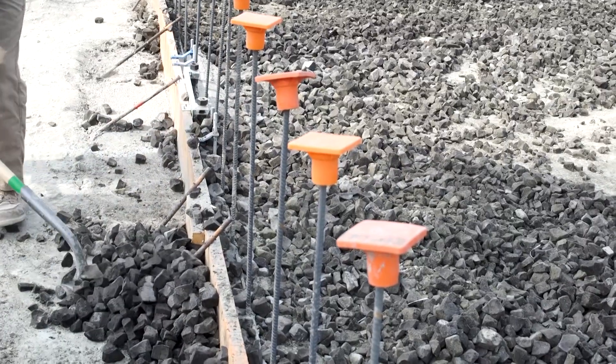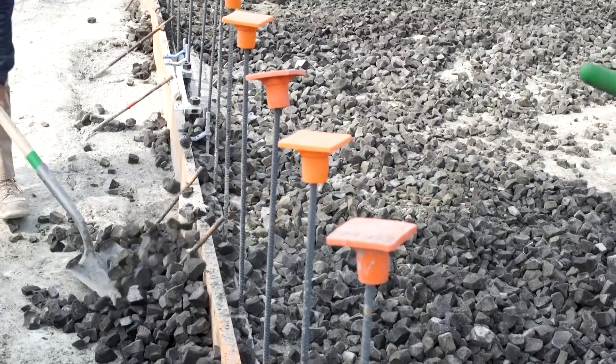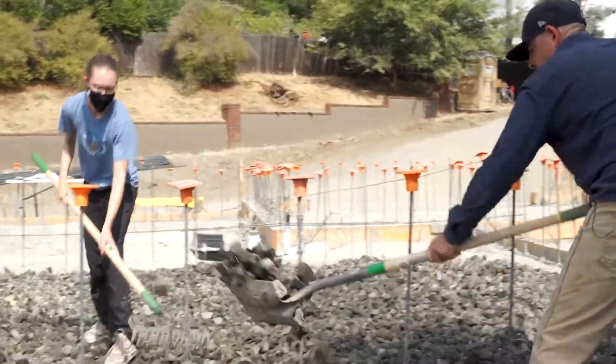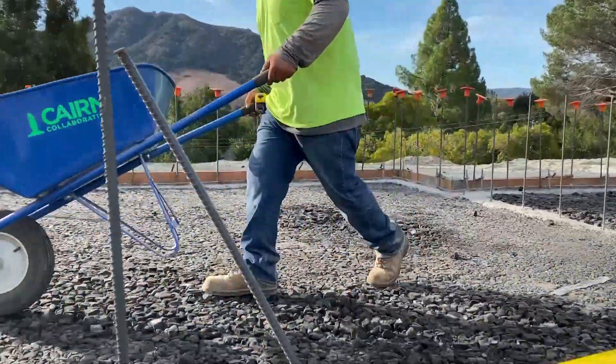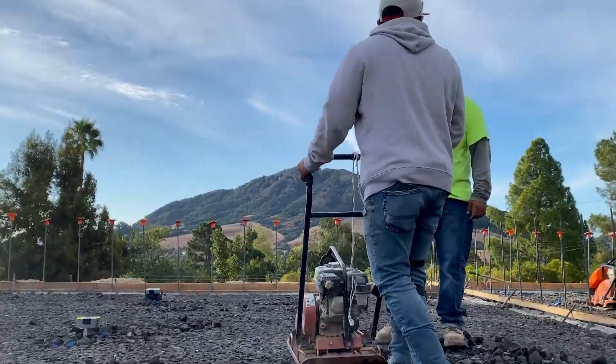Sometimes when you get new products on the market, they come with a bit of a cost measure, a bit of a learning curve. The learning curve for this was basically non-existent. We brought the concrete crew out here and they learned how to do it a hundred times faster than we learned how to do it.